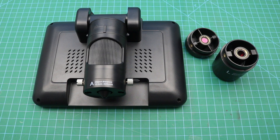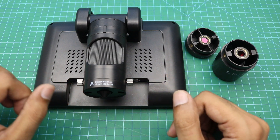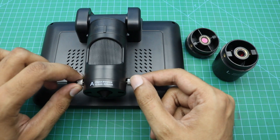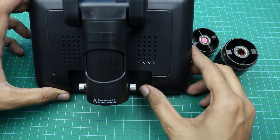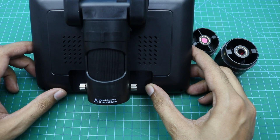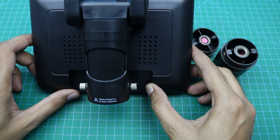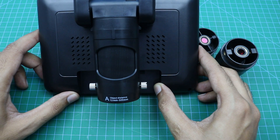Let me tell you a little bit about the lenses of the microscope. Here you can see this is a lens, and you can change these lenses by removing the screws on both sides. This one is Lens A — it can provide magnification up to 720 times.